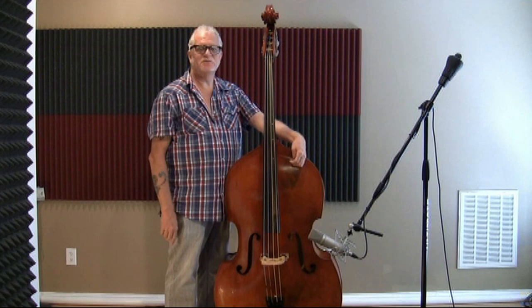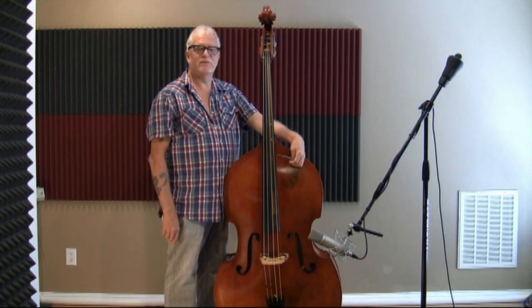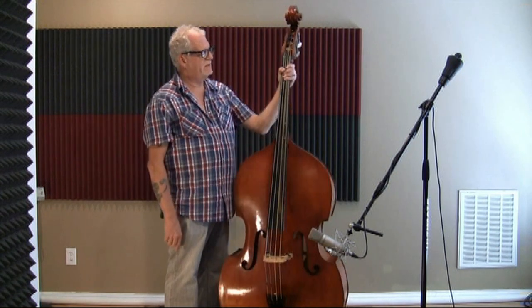Hi, my name is Dave Rowe. I'm a bass player from Nashville, Tennessee, and I'm doing a little testimonial for my friend Jerry at Lemur Music about his fantastic new 7/8 Jupiter bass.